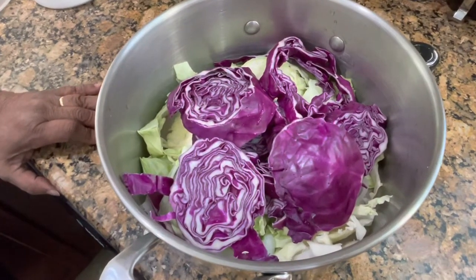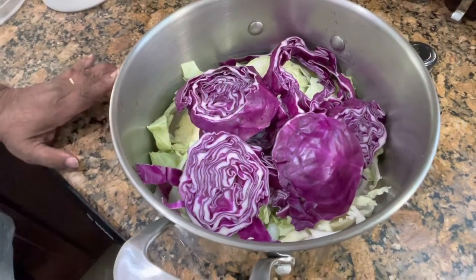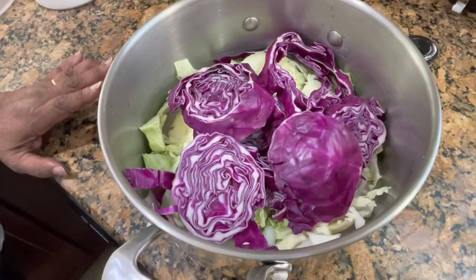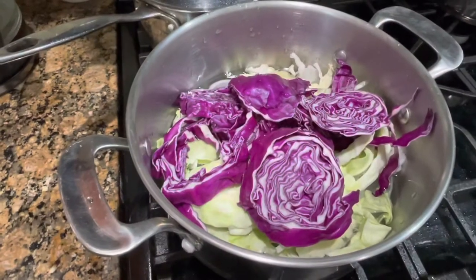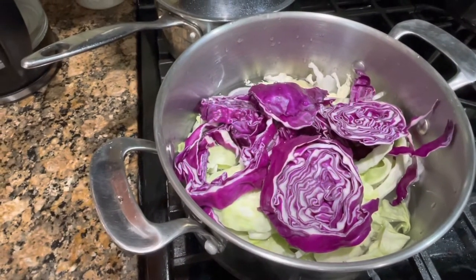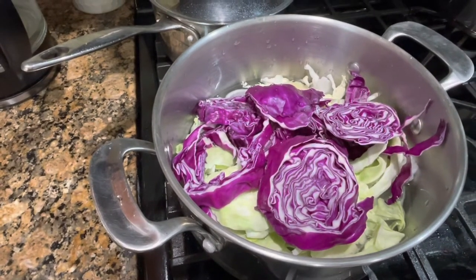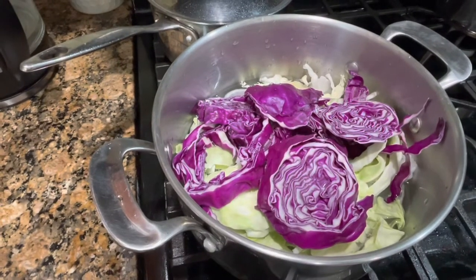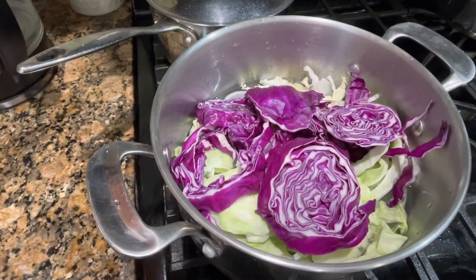Today we're gonna cook red and green cabbage and we've put a half of an onion in it. We've already got our cabbage on the stove — it's red cabbage, green cabbage, and half of a large onion. We're gonna put our heat on medium and let it cook for about maybe 35 minutes.